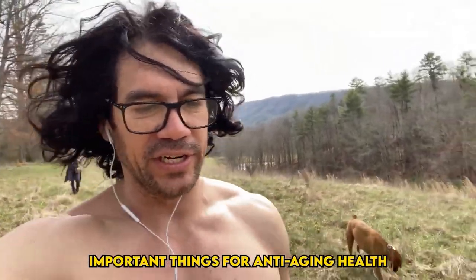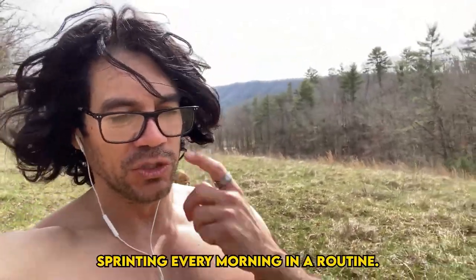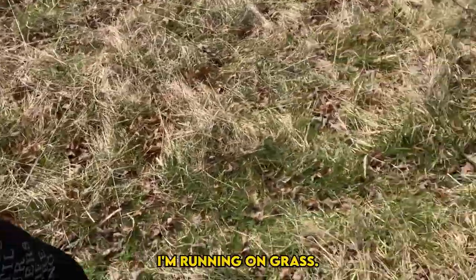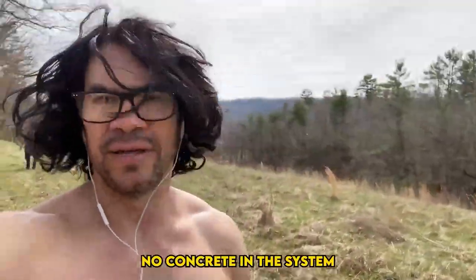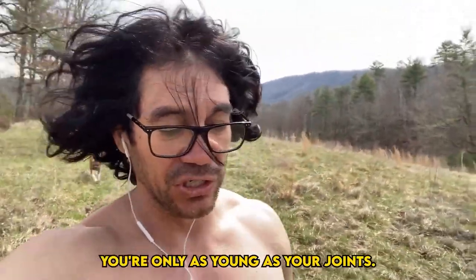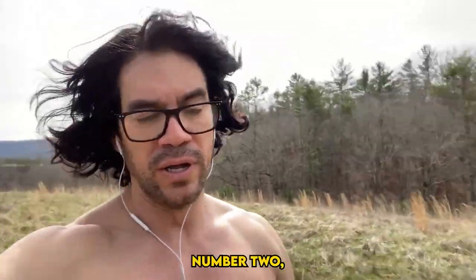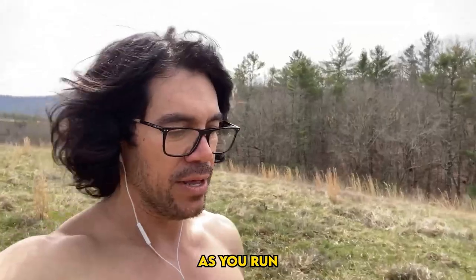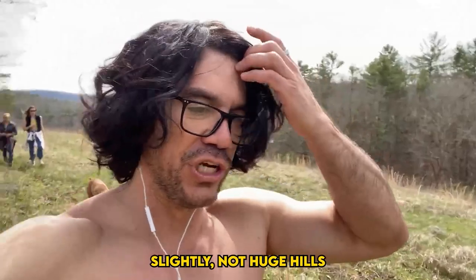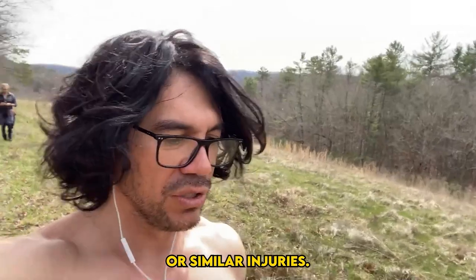One of the most important things for anti-aging health: we were built to run — a combination of endurance and sprinting. Number one, I'm running on grass, no concrete. Concrete will age your knees. You're only as strong as your joints, you're only as young as your joints. As you run, you want ideally uneven surfaces — slightly, not huge hills — so you're not getting carpal or similar injuries.